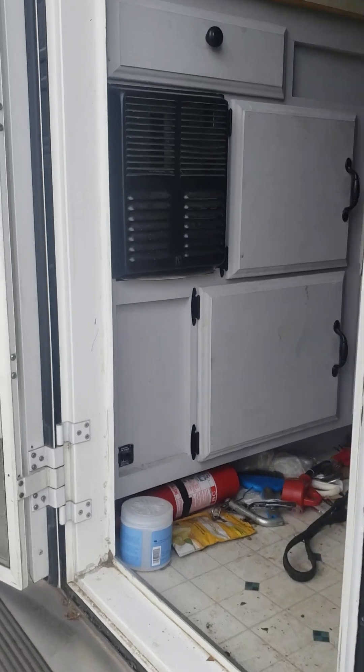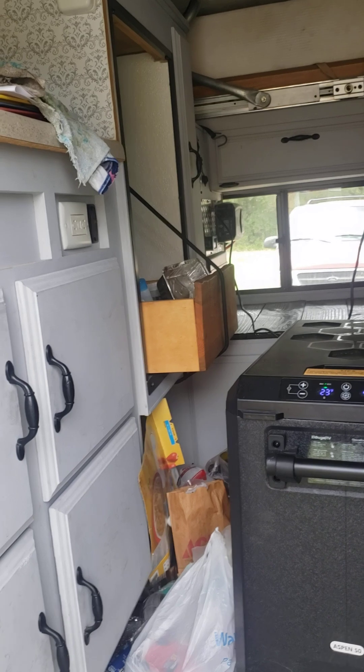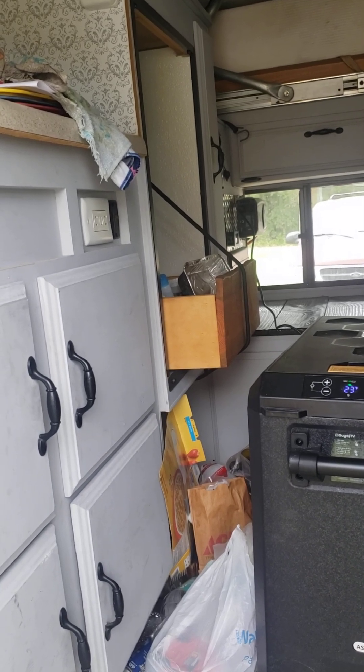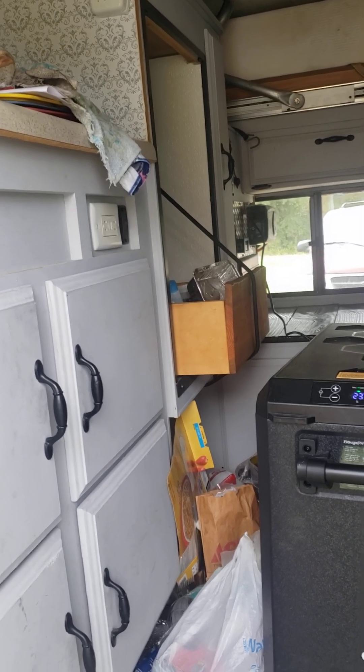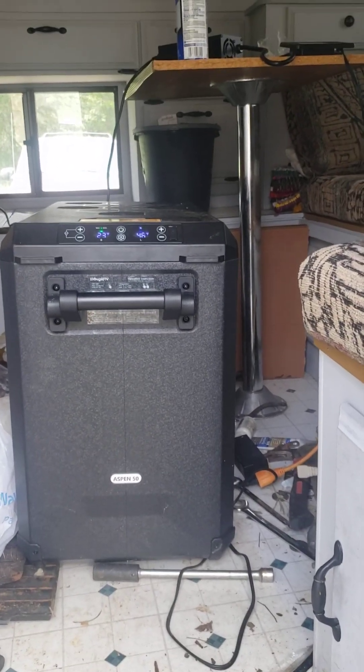Gradually I'll get it together. This little camper didn't have an air conditioner or refrigerator in it when I got it, so I got this one — it's about a 50 quart, kind of a big one. Seems to do pretty good.